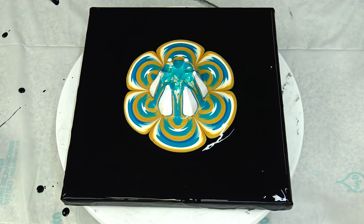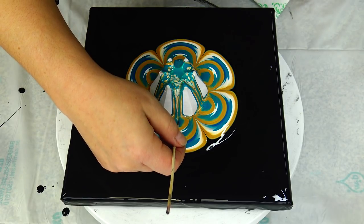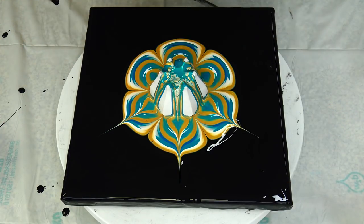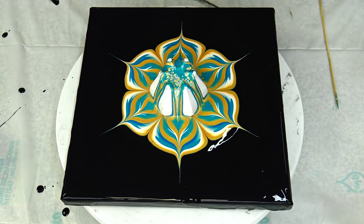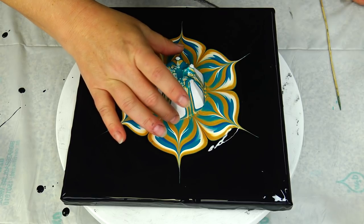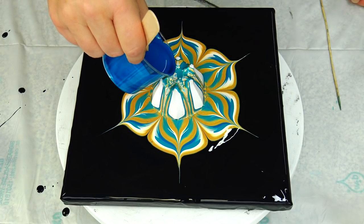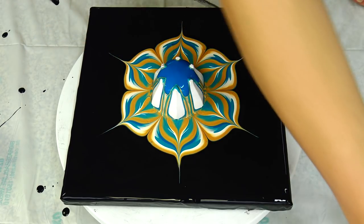Okay, grab my skewer to do petals. I wasn't so active on my YouTube and social media lately because we renovated our bathroom and it's finally done, but now you know what is next — a lot of cleaning. I'm quite busy with this and I have to send out my paintings.